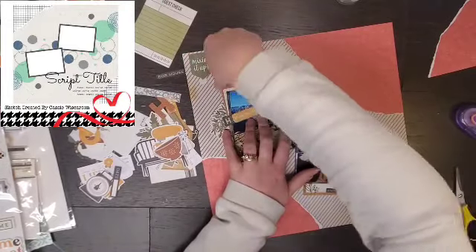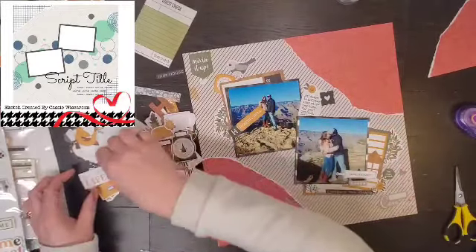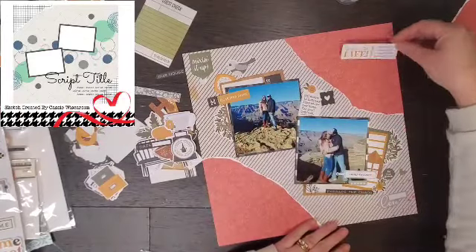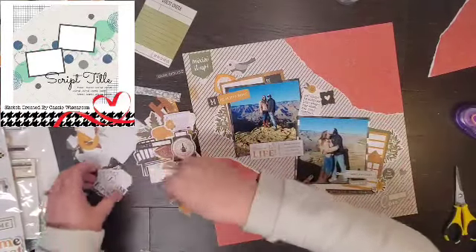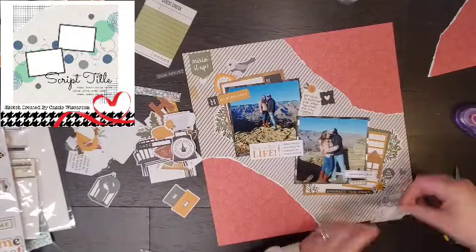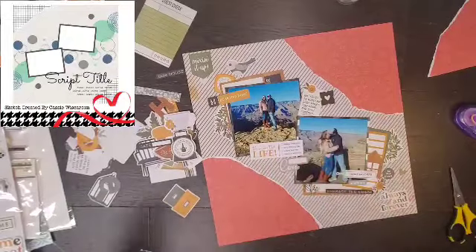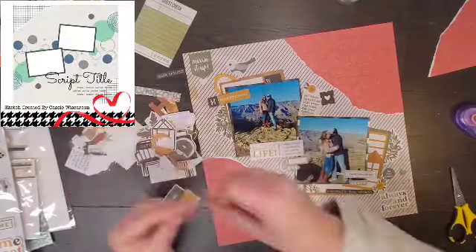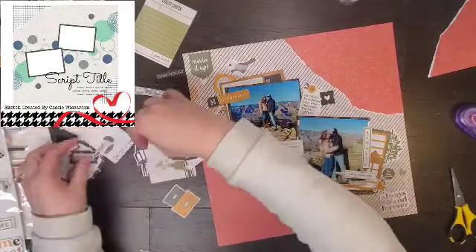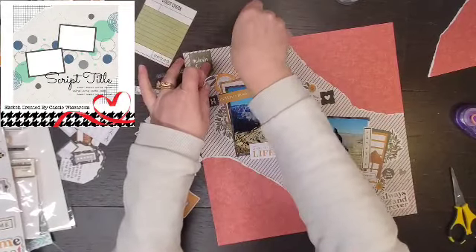I even cut this wreath in half to get a little more greenery. I decided to do that little house because the Grand Canyon is basically in our backyard — it's in our home state. I love this saying that says 'always and forever.' This is a picture of my husband and I. The kids took our picture and then we decided to kiss — we like to gross our children out all the time.